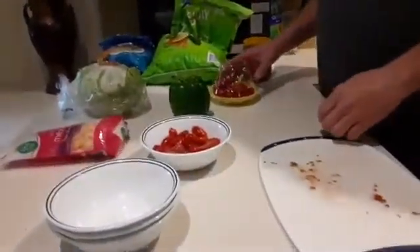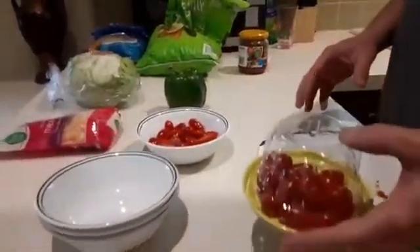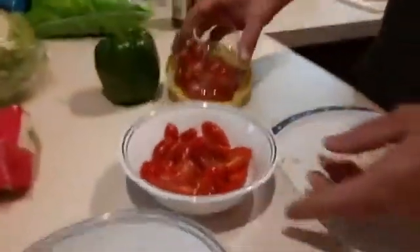Today we'll be making a taco salad. Some of my favorite items to put on the taco salad — you'll need some tomatoes. I like to dice them up. I usually get these grape tomatoes and then cut them in half.